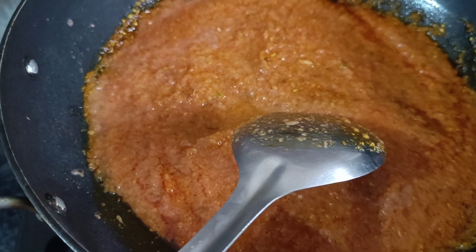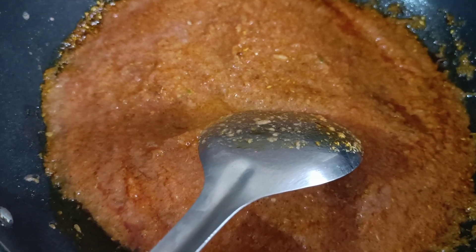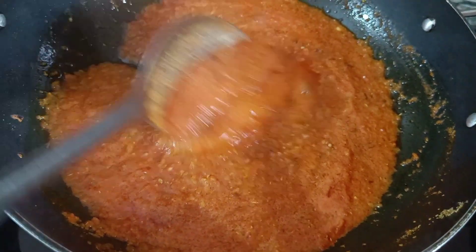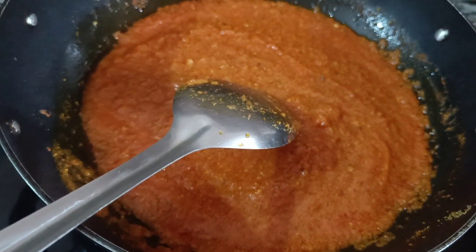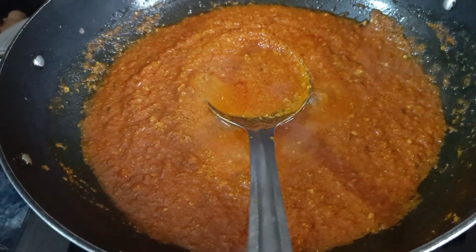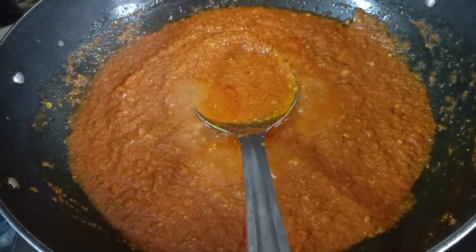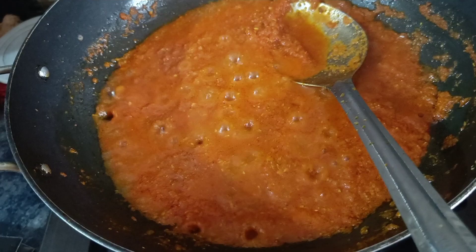We had added salt when we put the pressure cooker on, but that is not sufficient, so we can add more according to taste. I will add 1 tablespoon of salt again. Then we will add the puree and cook for 2 more minutes. Now we add the rajma into it.